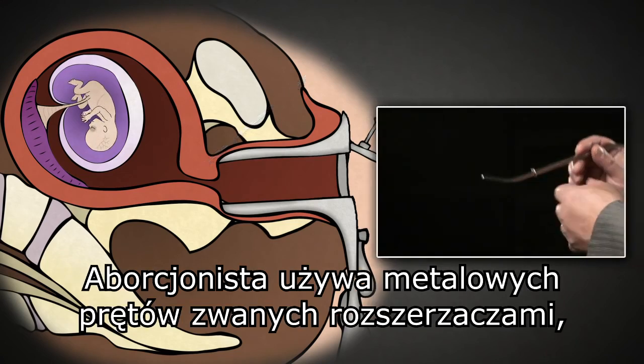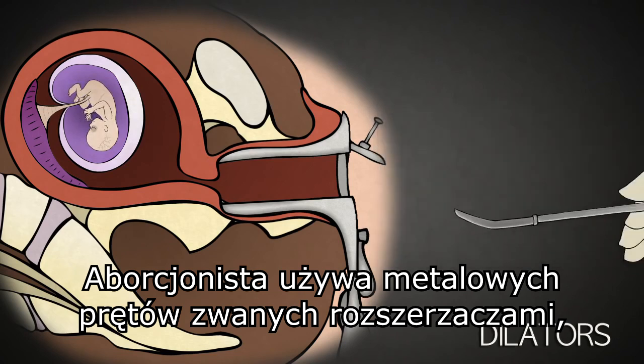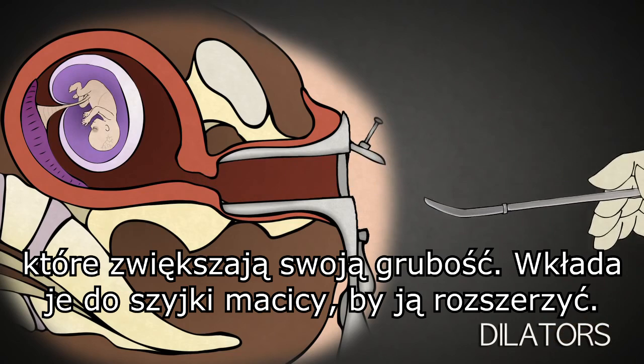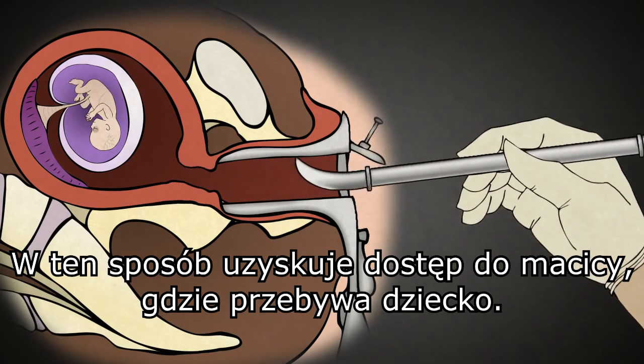The abortionist uses a series of metal rods called dilators, like these, which increase in thickness and inserts them into the cervix to dilate it, gaining access to the inside of the uterus where the baby resides.